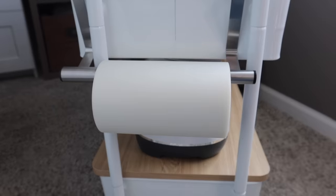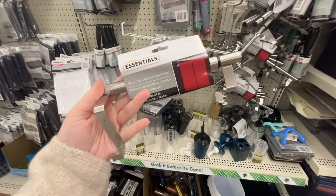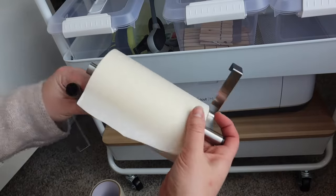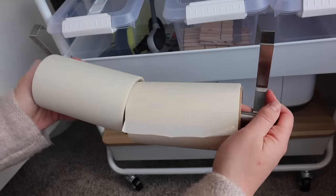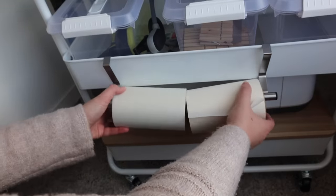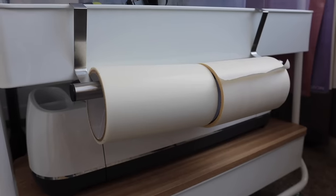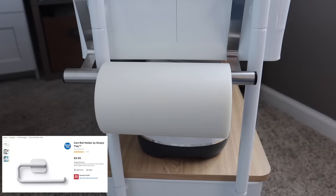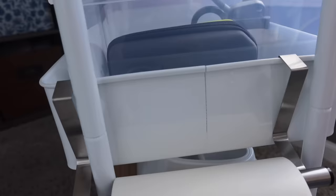Something else I picked up for that craft cart is for my transfer tape, and it is actually an over-the-cabinet towel bar. These come and go — they just recently came back and I found mine in the kitchen laundry aisle. You pop it apart and you can add one or two rolls of transfer tape depending on the size. These are six inches each. You could also add a roll of paper towels, but this is another great find to add to your craft cart for only $1.25.